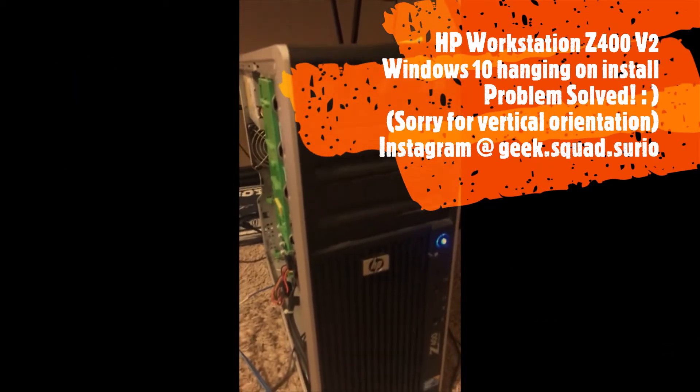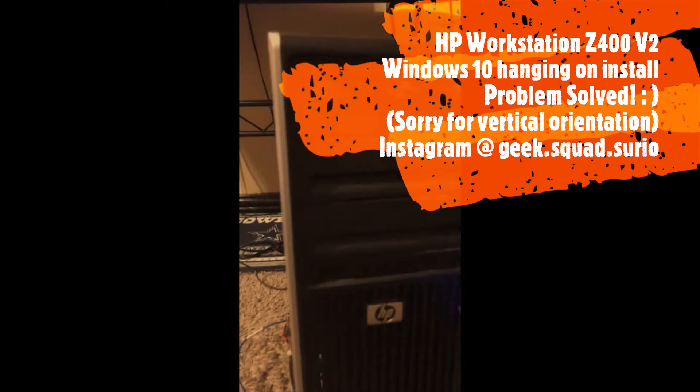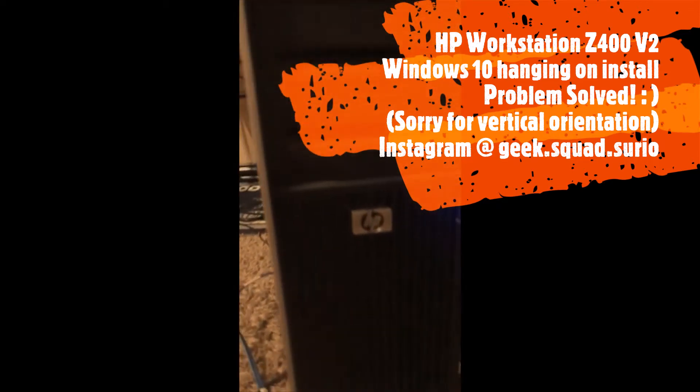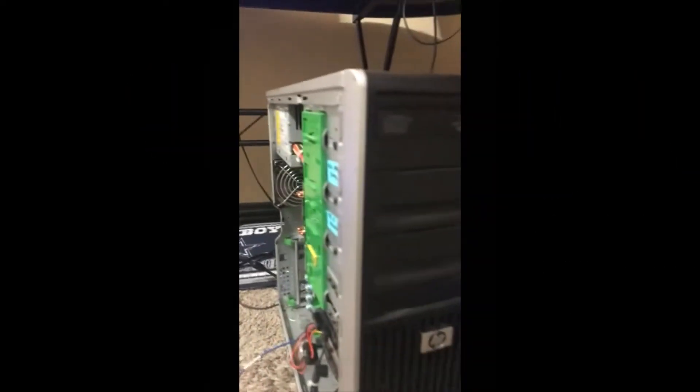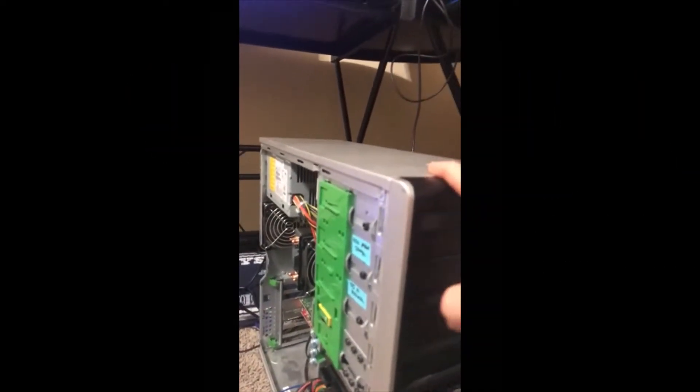Hey, what's up guys. This is going to be a quick video to hopefully help somebody out that was having the same issues I was. This is going to be an HP Z400 version 2. There are two different versions: a first generation and a second version. The easiest way to tell is by your memory slots — this one has six slots for RAM, and the other one has four slots.